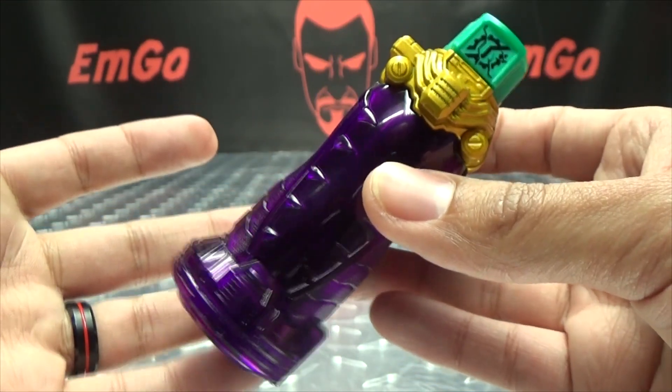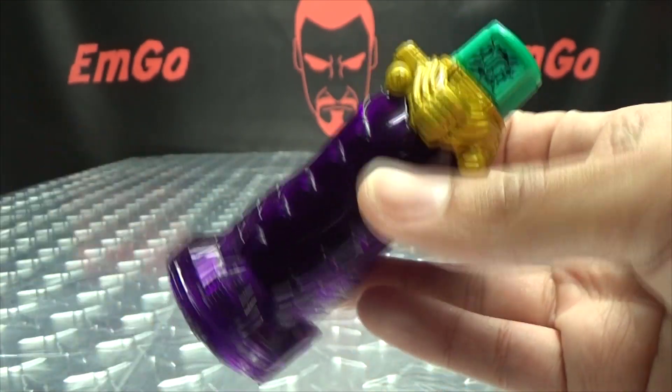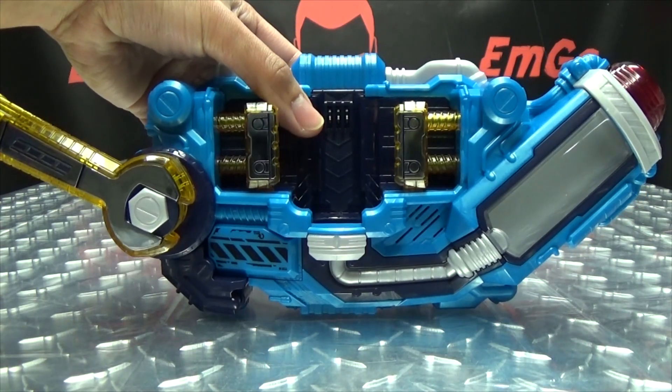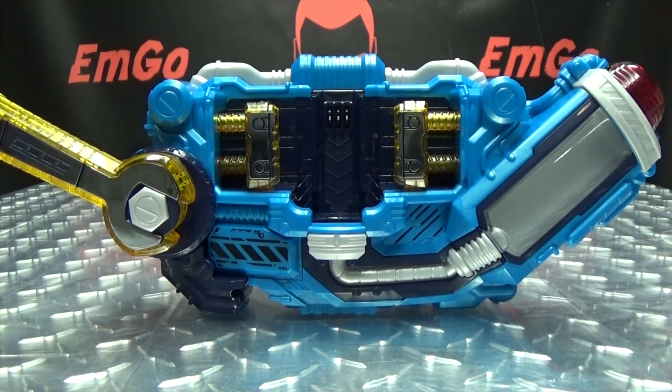So there you have the noises that it makes on its own. Without further ado, let's bring in the Splash Driver and get down to some henshinning. Let's go.